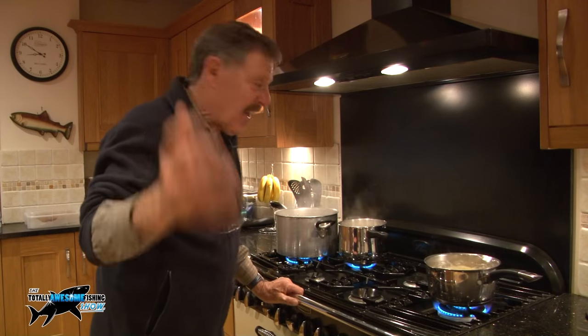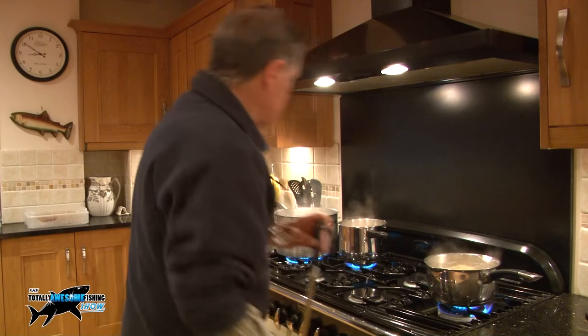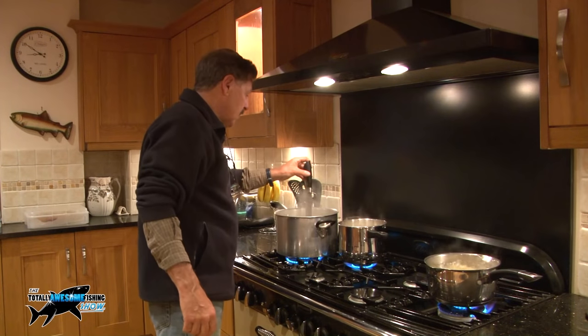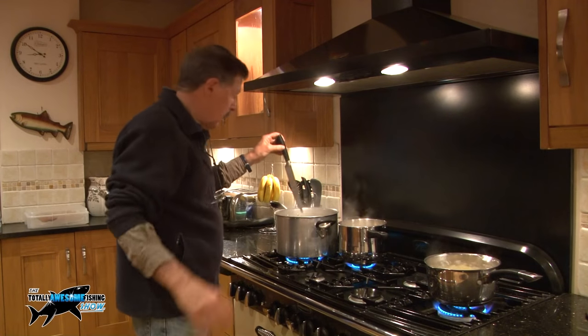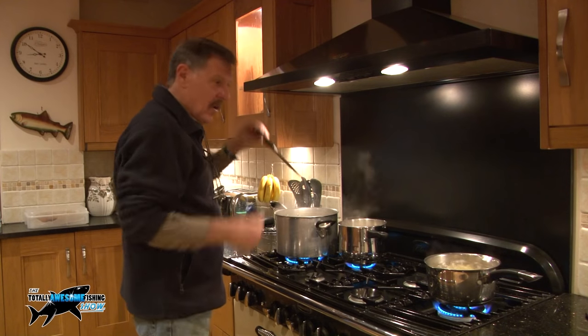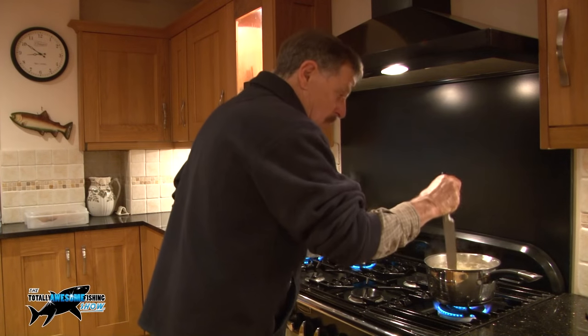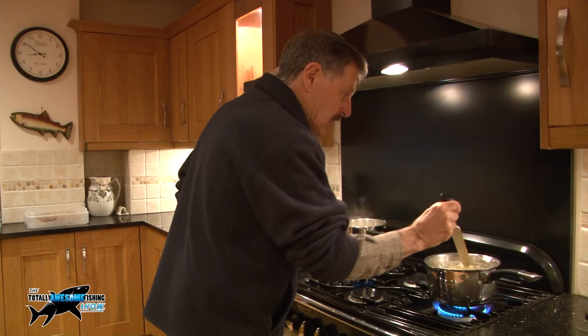Right, the main potatoes have had their 20 minutes. Just get a knife, put it in a potato and they should start to slide off — don't let them go to mush. 15 to 20 minutes max. I think these need a little bit longer, and these long-distance ones don't need much at all — they're nearly done.